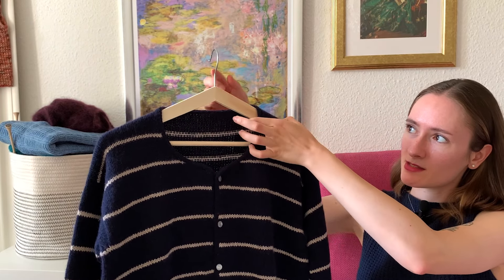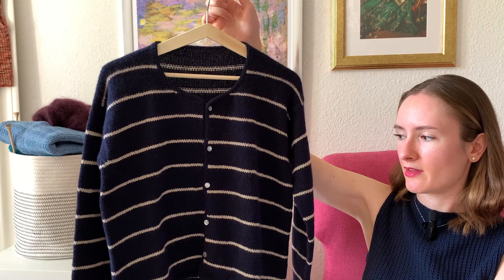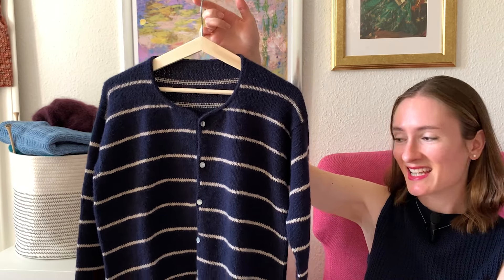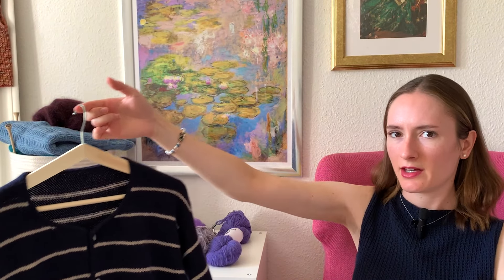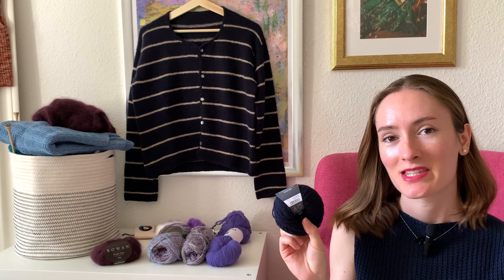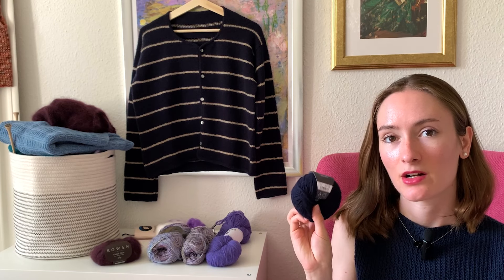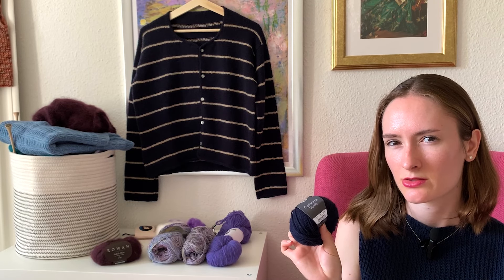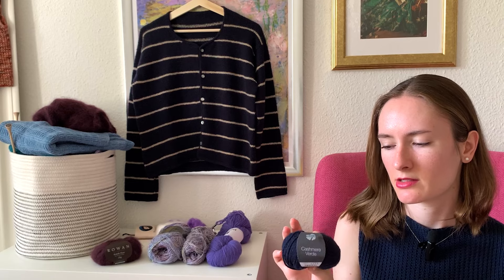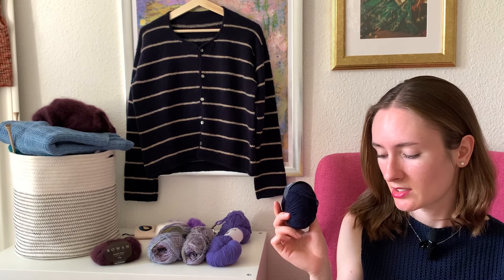Lana Grossa Cashmere Werde was really nice to work with and I enjoyed the process a lot. For a cashmere yarn I would still say this is getting really heavy. It comes in around 90 meters per 25 grams and costs around 12 euros, though it depends on where you're buying it. I believe it's no longer in production, or they will stop producing it sometime soon, so you might get a good deal if you're interested.